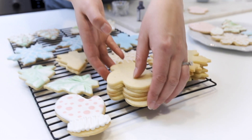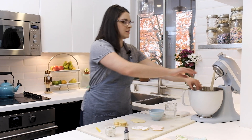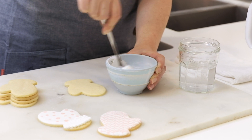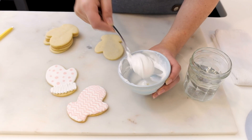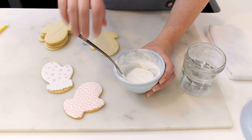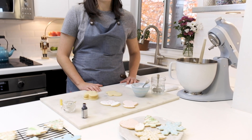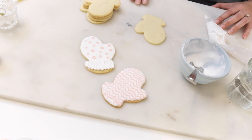Next I'm making mitten cookies. I'm going to thin out my icing to flood consistency, adding a little bit of water until I have the correct consistency — pretty fluid but still thick enough that it won't run off the cookie. It'll eventually settle so the top of the cookie ends up nice and smooth. I'm doing a wet-on-wet technique, so when I pipe the pink icing on top of the white, both icings are wet and the same consistency, so they dry at the same time and the surface is nice and smooth on top.